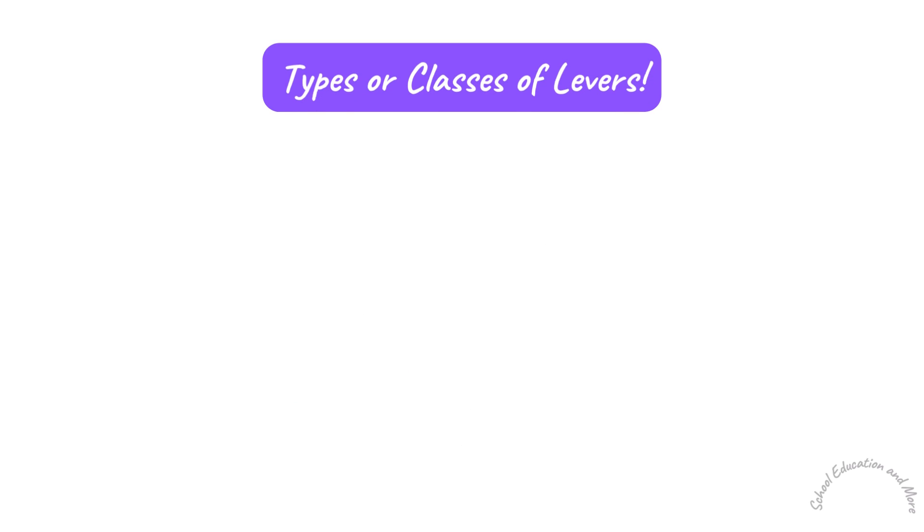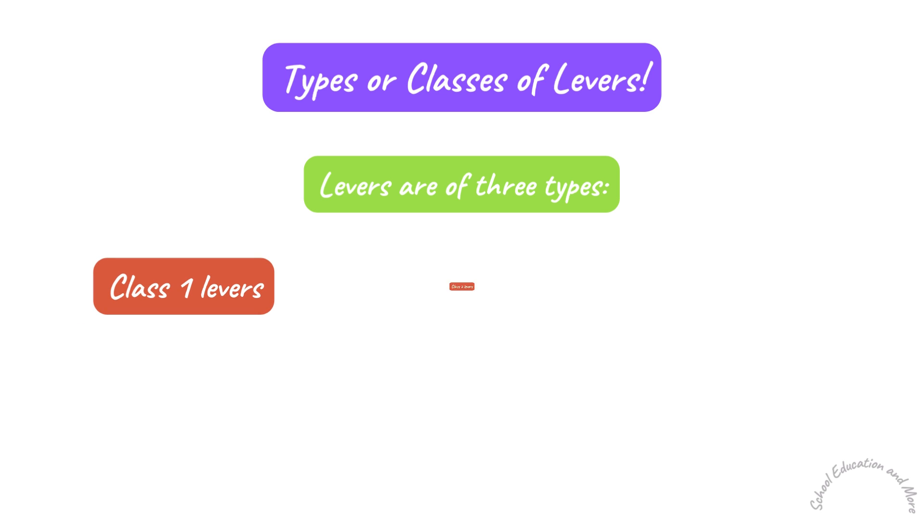Types or Classes of Levers. Levers are of three types: Class 1 Levers, Class 2 Levers, and Class 3 Levers.